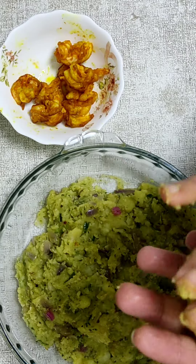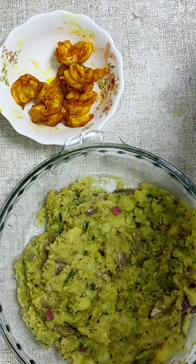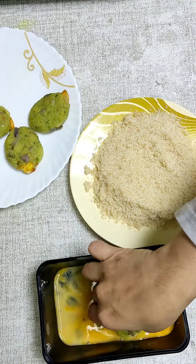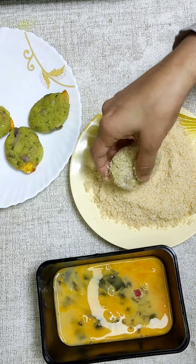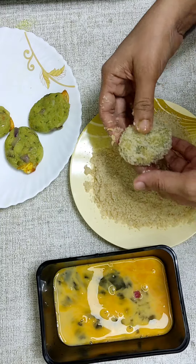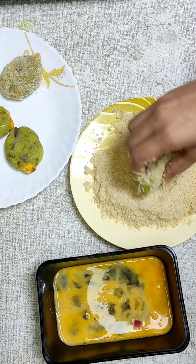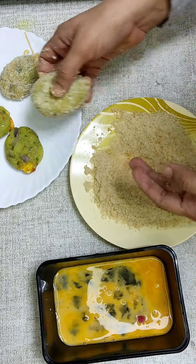I'm going to put a little breadcrumbs on the side. My whole shape is not perfect because I'm working to put the breadcrumbs on the side and cover it. Add breadcrumbs to the side.